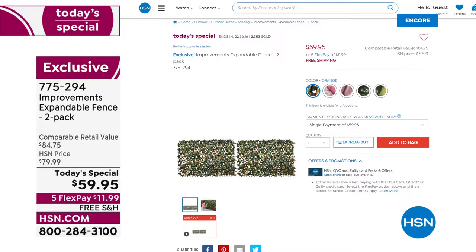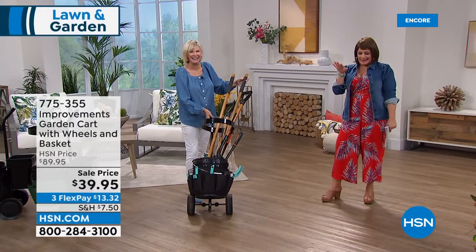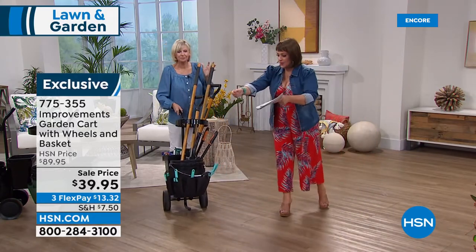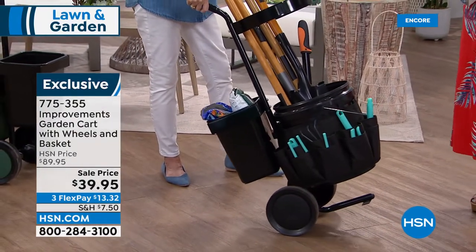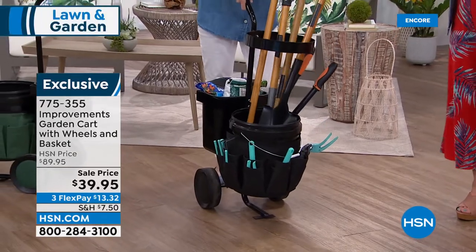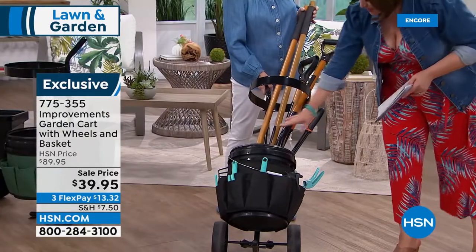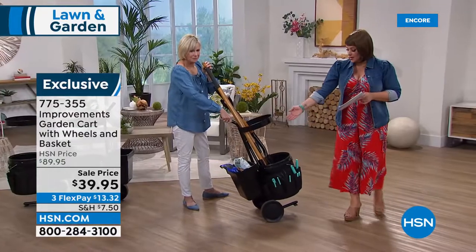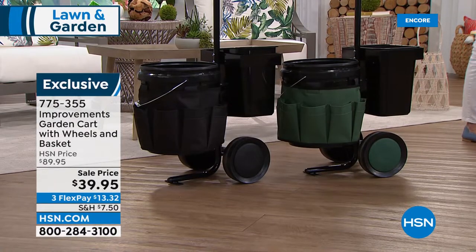Deb is staying with us for one more product. I'm an amateur gardener — just pulling weeds at this point — and I'm always looking for a place to put my stuff. This is a nice convenient way to keep all my most important tools in one place without stopping and losing my mojo. This is also from Improvements — it is your garden cart. You get everything you see: the rolling mechanism, the five-gallon bucket, tool belts for small tools, and a little bucket in the back for garbage, mulch, or soil. Two colors: black or green. Item number 775-355.